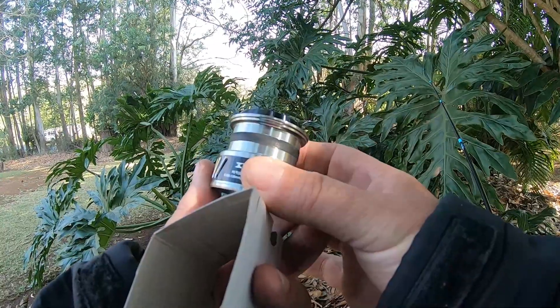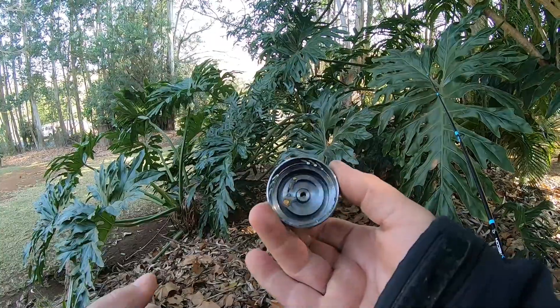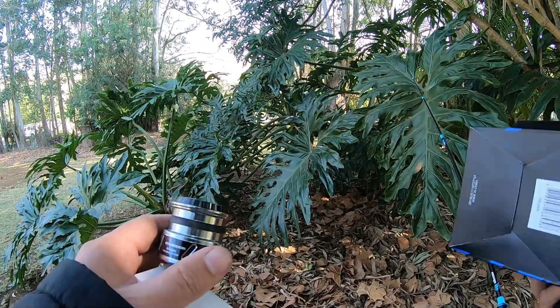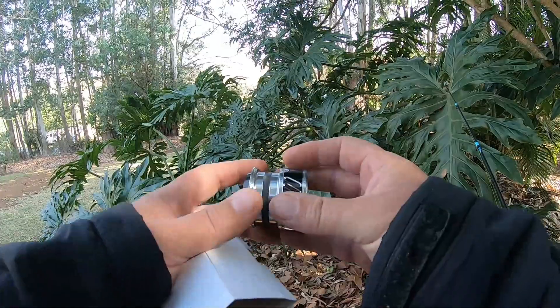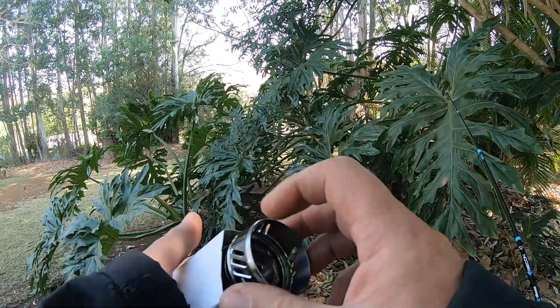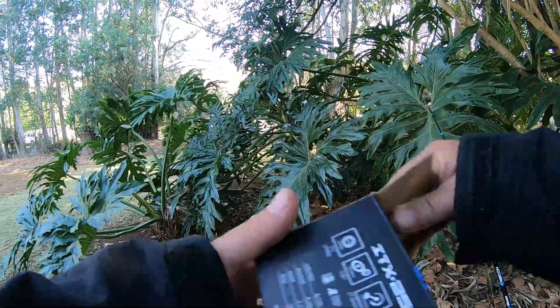That'll be my backup spool or for extra light fishing. The price may seem a lot — I can't remember exactly what I paid, but around a thousand — but it comes with a spare spool, which is worth quite a bit as well. Beautiful, beautiful reel.